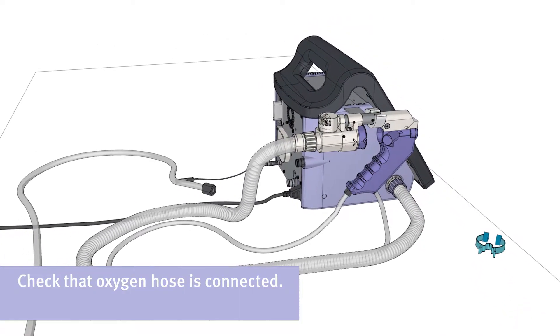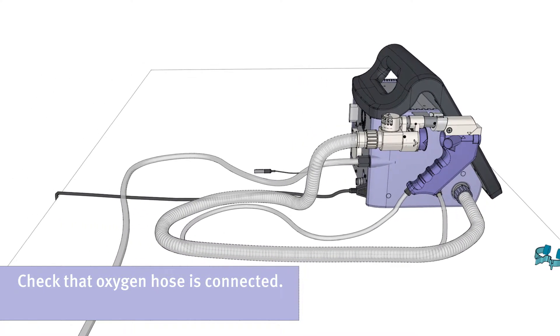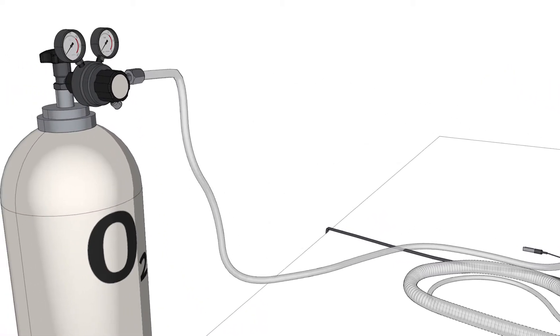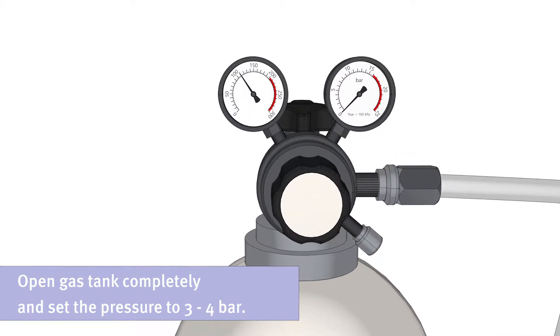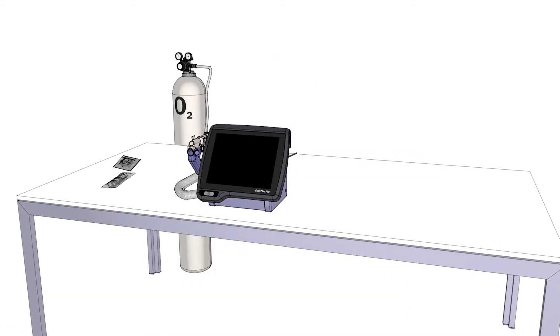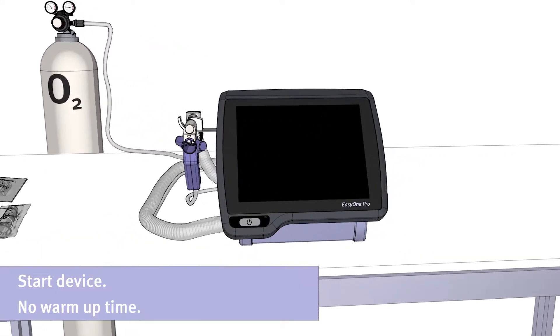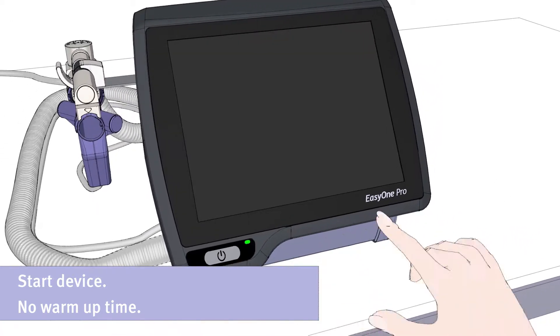Please start with checking that the oxygen hose is connected. Open the gas tank completely and set the pressure to 3 to 4 bar. Now start the device by pushing the on-off button. You do not need to consider any warm-up time.